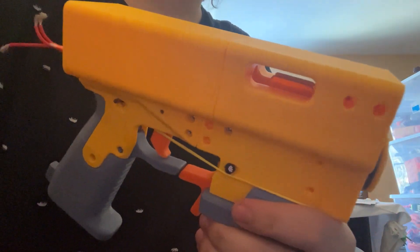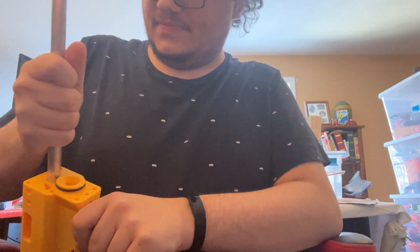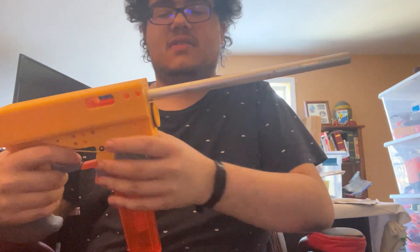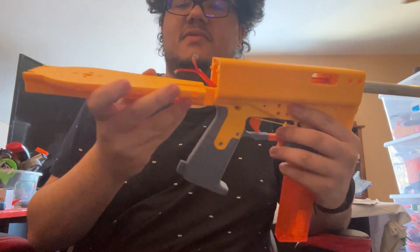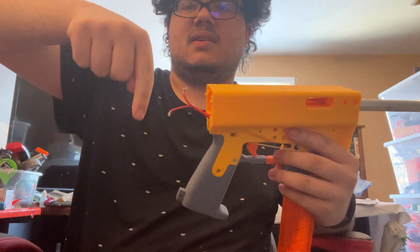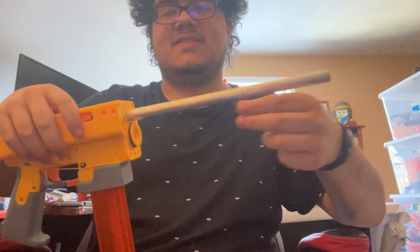There will be a barrel in that. Plunger tube under there. Catch, which slides back and forth. Then there's holes for the priming bars, which go all the way back here — on top of this piece, up here where my finger is. They go back, then it's on a little block, which then has a linkage bar going back to the motor, which has a wheel, which then spins it around — pulls it back and forth, pulls the bars back and forth, pulls the catch back and forth, all the way up here to fire.